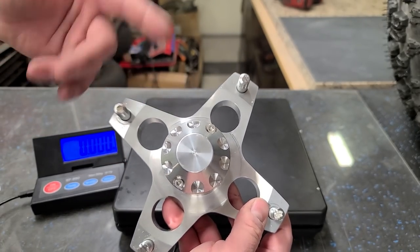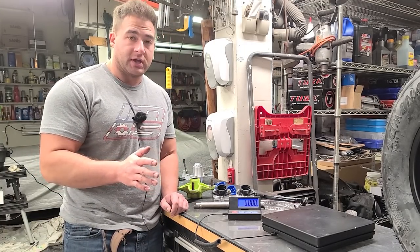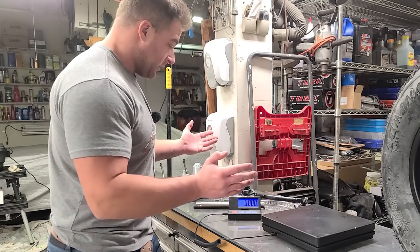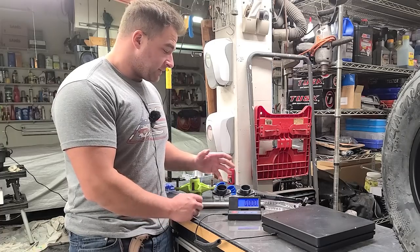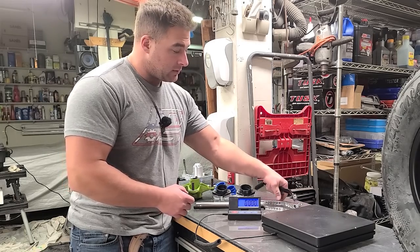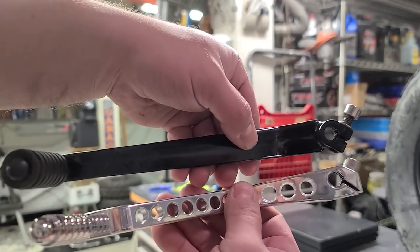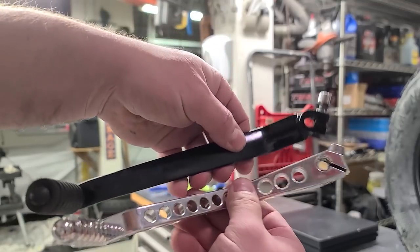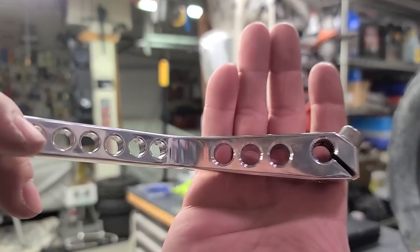There's a ton of parts coming in — honestly so much stuff I can't put it all in one video. I do want to go over some of the weight savings parts. One of the big things was the shifter — I've got a Mod Quad shifter here. It's a minus-one because the pegs sit back an inch further than stock. It comes from Mod Quad and I've drilled a couple extra holes in addition to the ones that come from the factory.